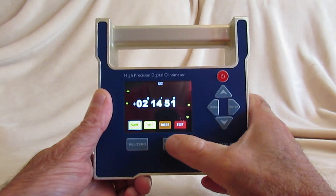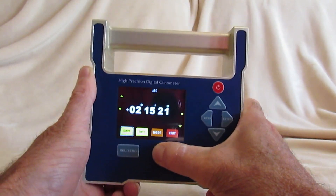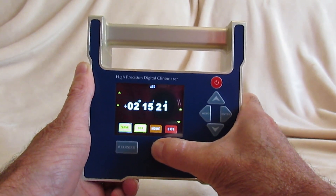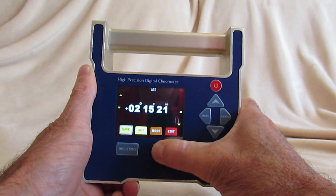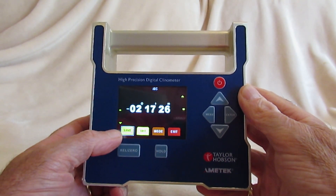A useful facility is also to hold the current position, so that the instrument can be put in an awkward position, brought back and read. The first menu option is save.